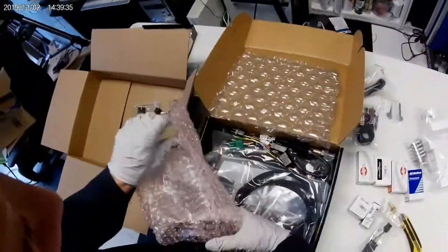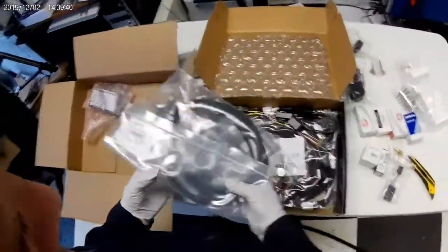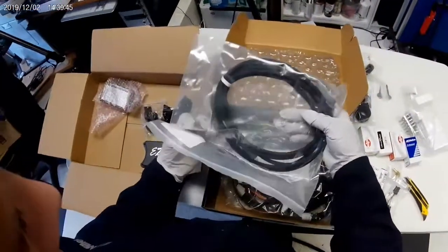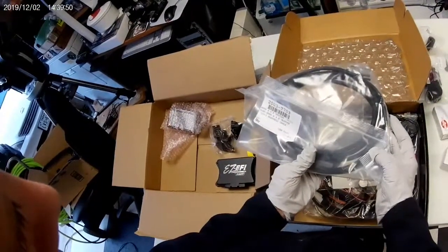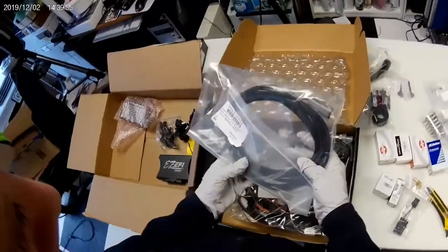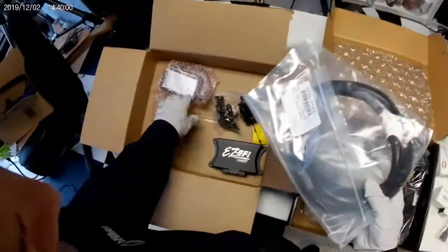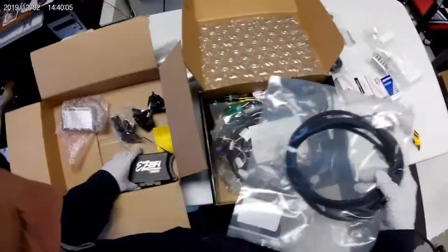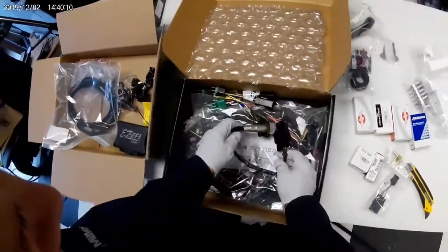I was wondering if they'd send the right one, and it looks like they did. Here are some labels — 'handheld cable.' I'm not exactly sure what that means; I think it goes from the display over to some type of harness.